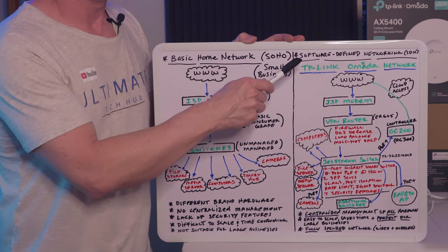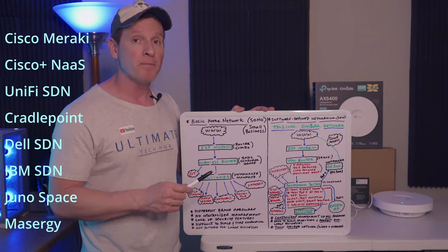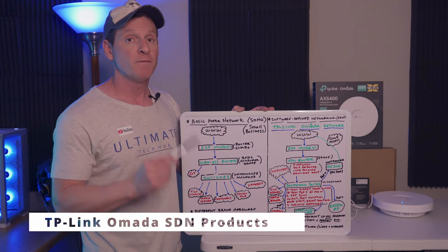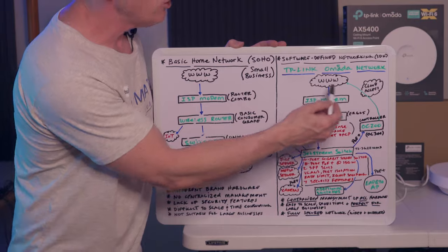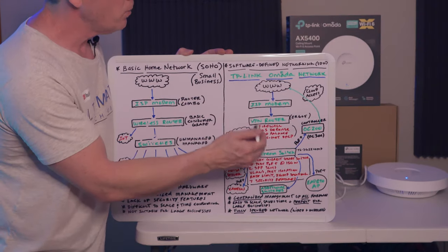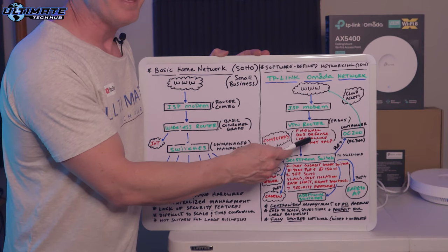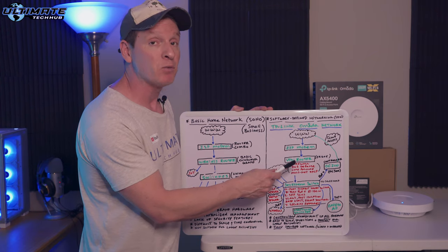So that brings us to the SDN — Software Defined Networking. There are many SDN platforms out there, but today we're going to talk about TP-Link Omada, and the reason why is because of the price point. The Omada line of products are budget friendly. Like your basic home network, you have your internet, ISP, and your ISP modem — but that's the only thing we have in common with this network. After the ISP modem, we go to the VPN router. For our setup, it's the ER605. A few benefits of this router: firewall, VPN tunneling, DOS defense, load balancing, and multi-net DHCP.